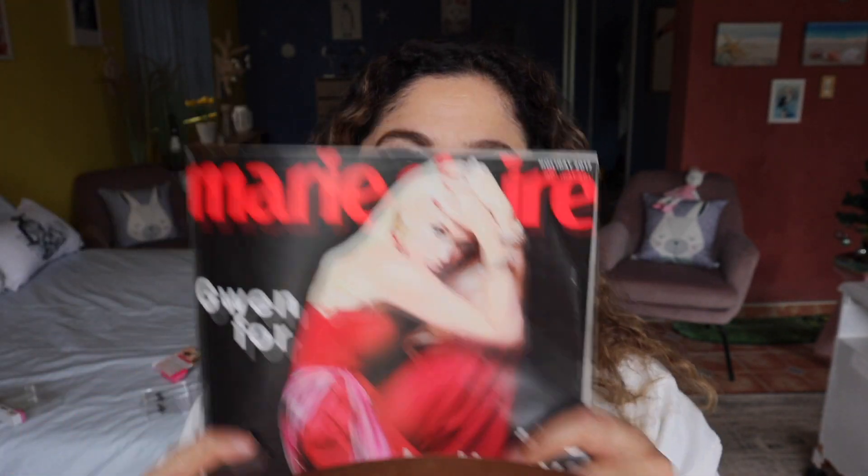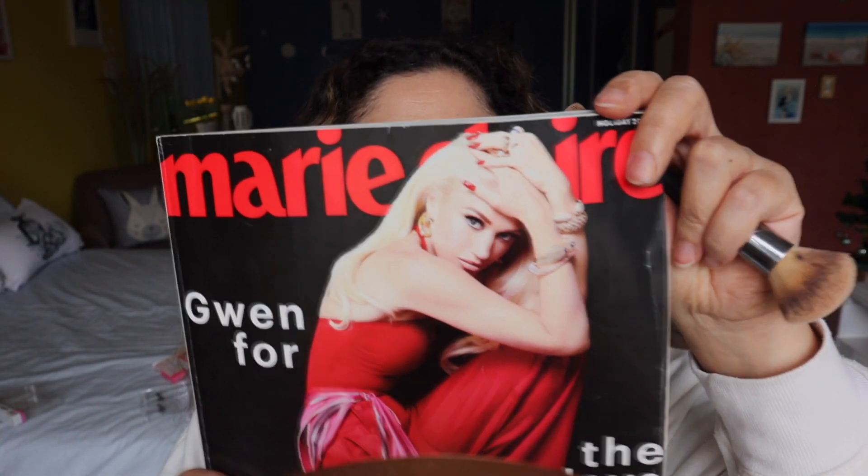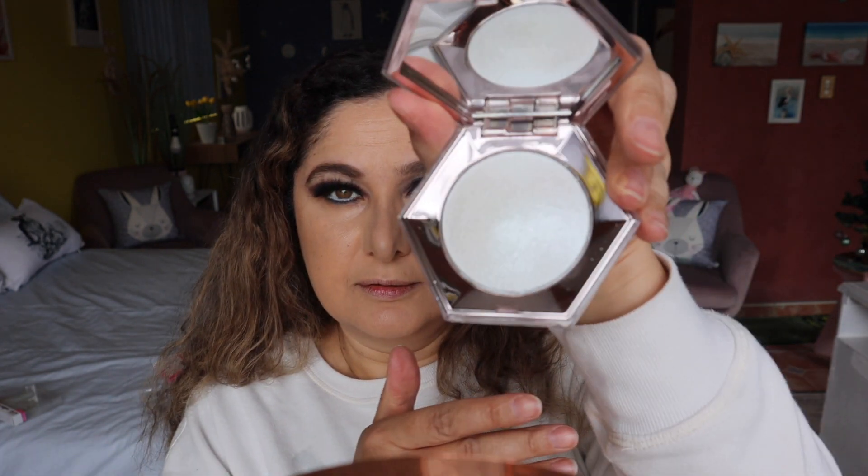I'm not going to be putting on any blush at all because judging from this photo, I think all she has is a bit of highlighter on the top of the cheekbones. For the highlighter, I'm actually going to be using the Fenty Diamond — just putting that on the top of the cheekbones with my finger. Just very subtle.